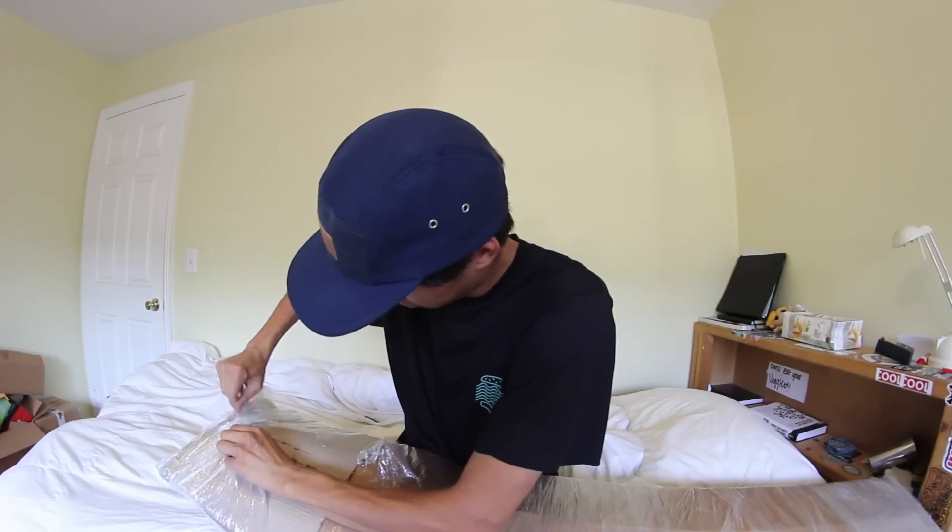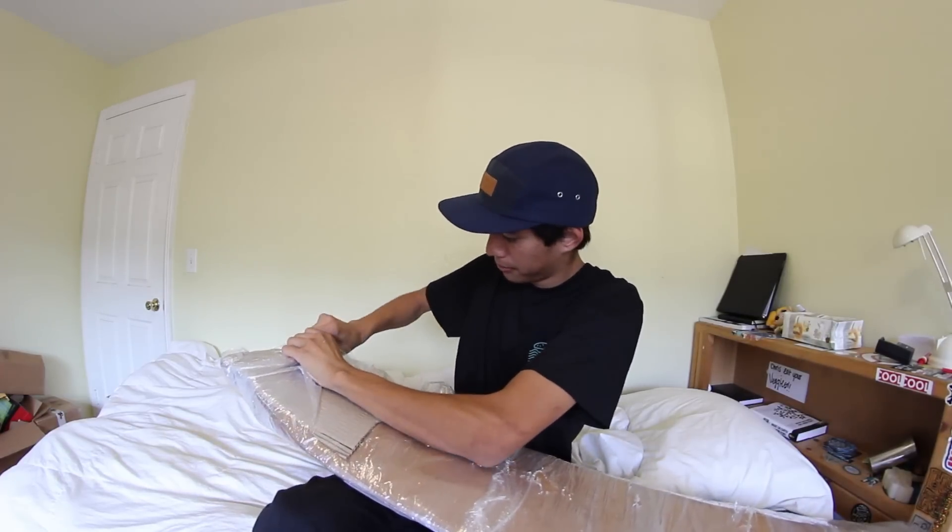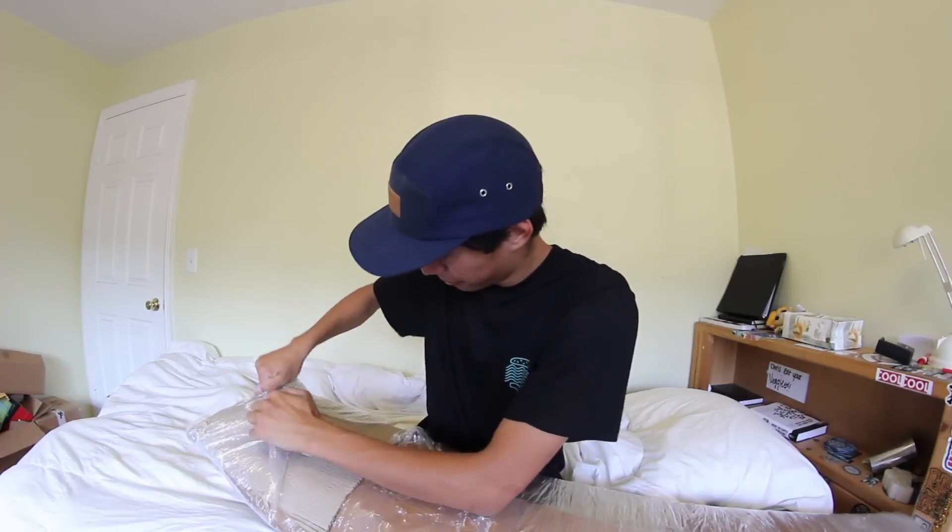Bonnie Bamport says open the box with some nail clippers. Got a standard pair of nail clippers right here, been using these for like my whole life, so hopefully they don't break. This is wrapped very well.